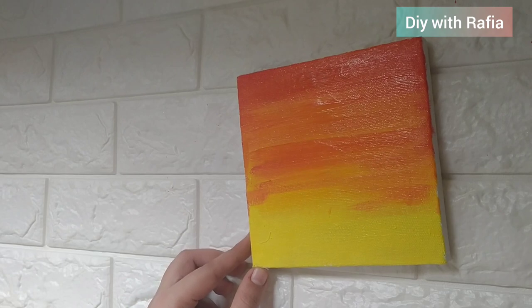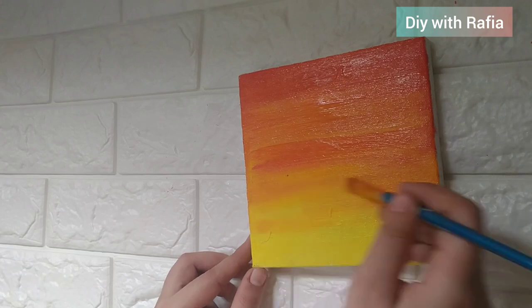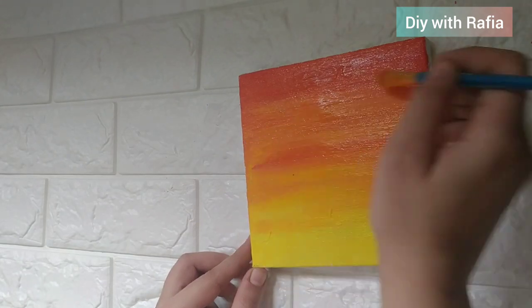If you prefer using water, you can dip the brush in water and then use it to blend the colors.